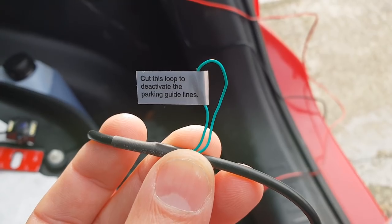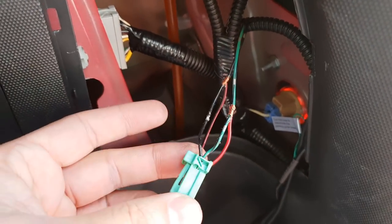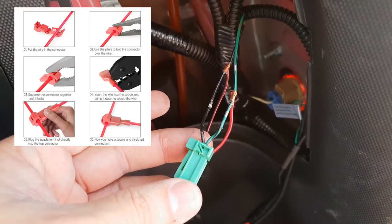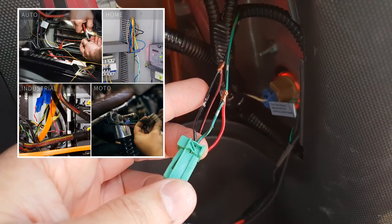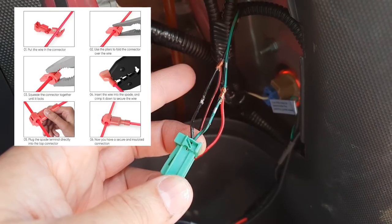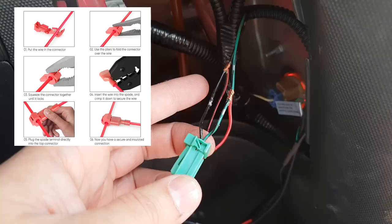If you want to remove the parking guide lines, you just need to cut this loop to deactivate them. Alternatively, you can buy piercing clips so you don't need to undo any existing wiring — just introduce the clips in the middle and connect the extra wires. I'll leave a link in the video description for where to find those.